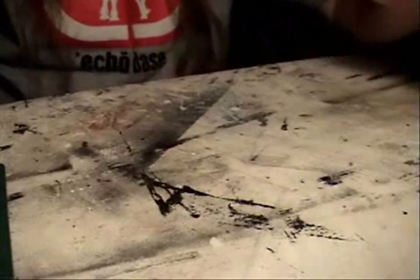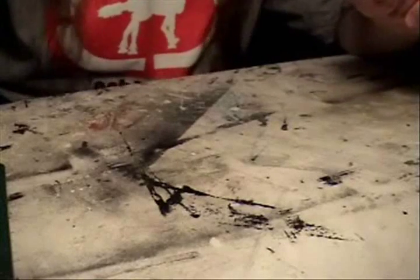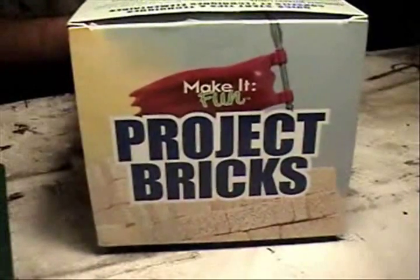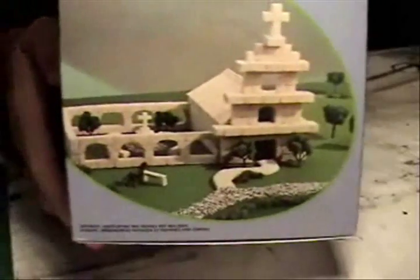I did that over the weekend and I found something at Michael's I'd never seen before. The box is really big so I can't really put the whole thing on camera, but it's called Make It Fun Project Bricks. They show these cool little pyramids on the box — here's a little church, here's a castle — showing what you can build with these little bricks.